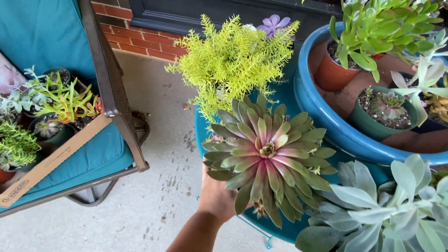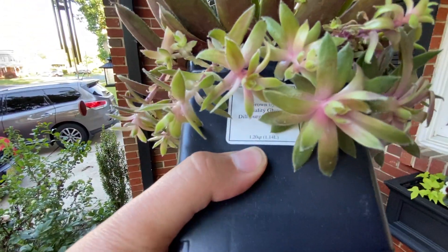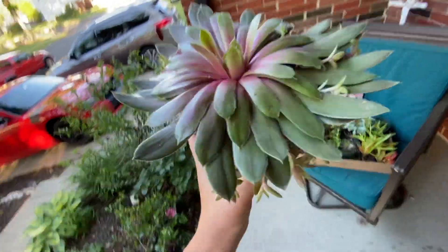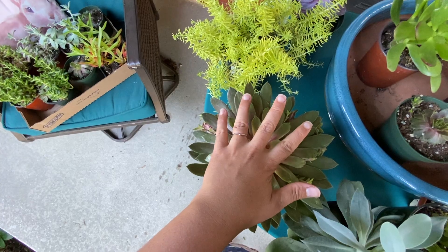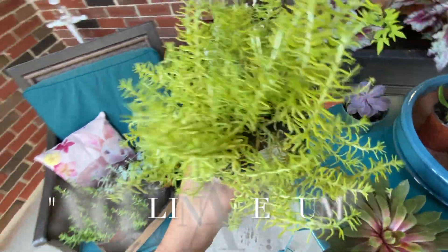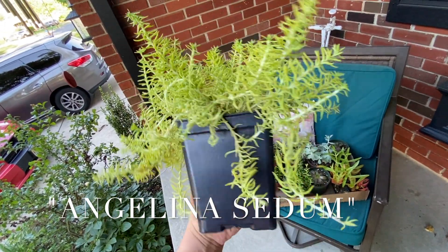Now this one is a monster. It's kind of flat so I'm trying to figure out how I'm going to work this into an arrangement because it has no neck. Look at all the babies — I'm going to have to try to root some of these somewhere else, or maybe fit them into the arrangement in different places, because this thing is big. Commander Hay — Hens and Chicks. This one here is Angelina, which I do have a video on my channel about. It's hardy in my zone 7B, 7A, 6B.